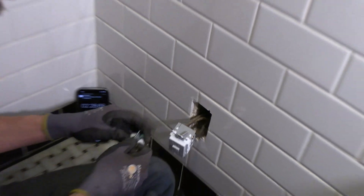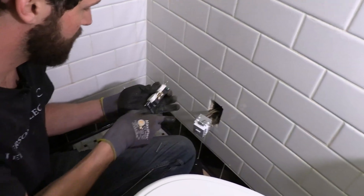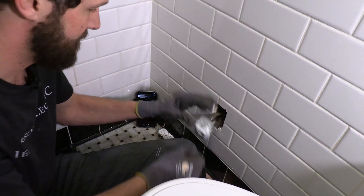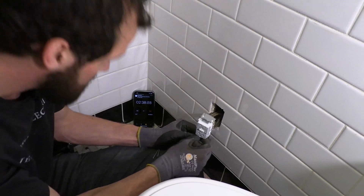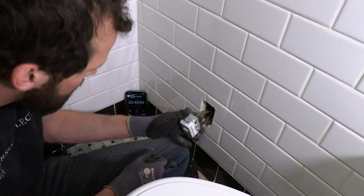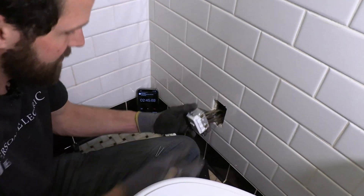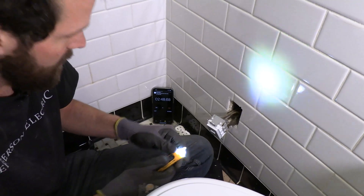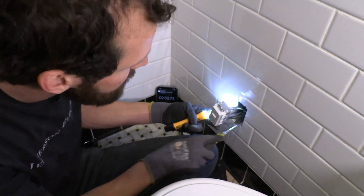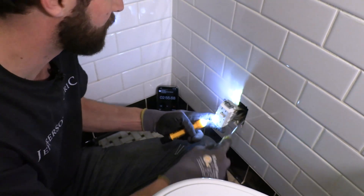Nice and snug. I'm gonna have to use the longer screws that they had in this outlet. There's another thing going on here — we don't have a ground path because this is a metal box, and the GFCI requires a ground. I'm gonna clear all this trash and debris out of here.